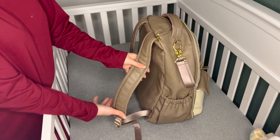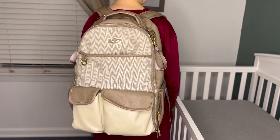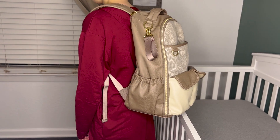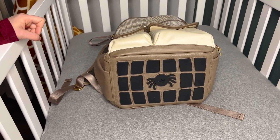The shoulder straps are adjustable. They're nice and wide, which makes it great for wearing — super comfortable. And then if we look at the bottom of it, it has these rubber pads on it to keep it standing upright and keep the bottom of it clean.